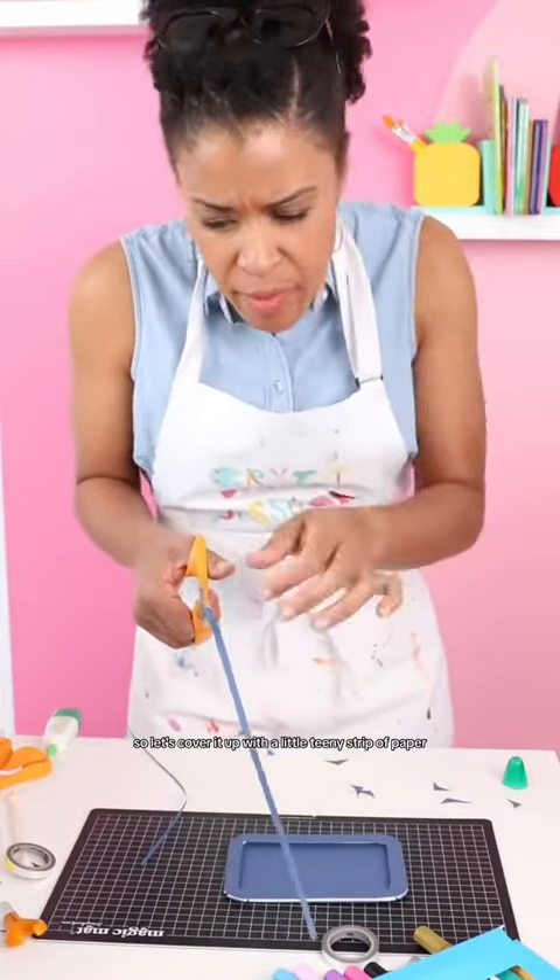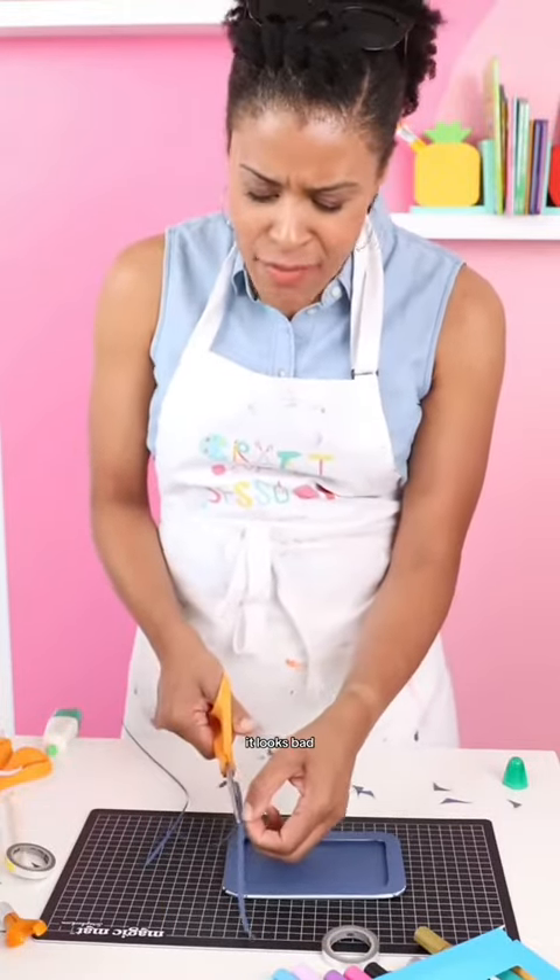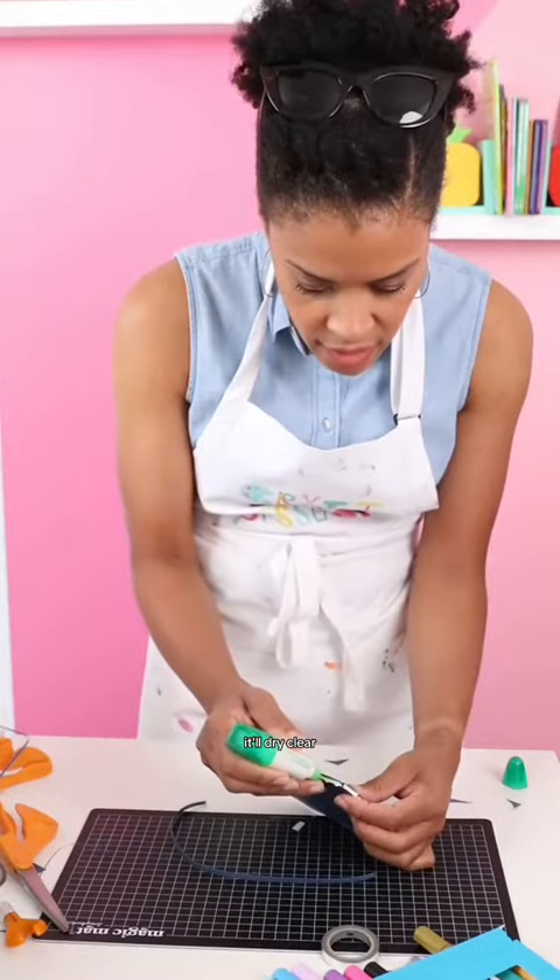So let's cover it up with a little teeny strip of paper. And it's homemade, so it's okay if it looks bad. Add some glue to the edge — it'll dry clear.